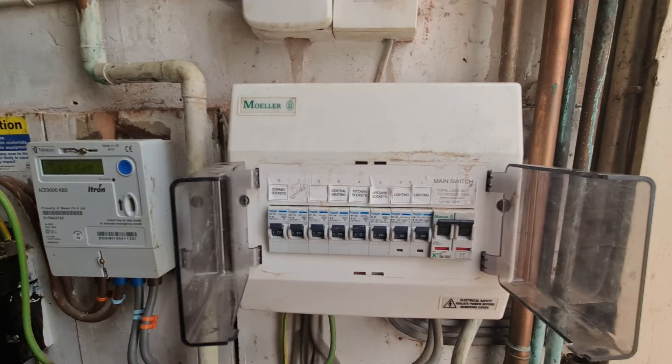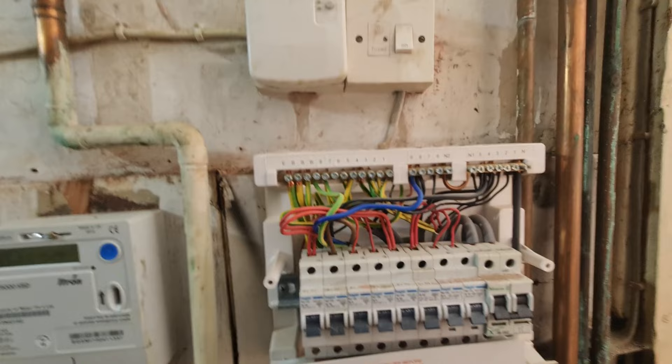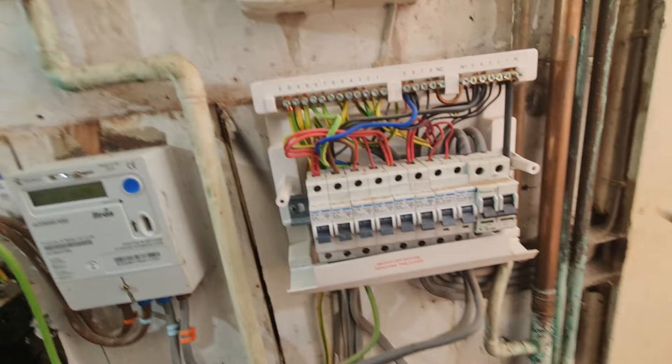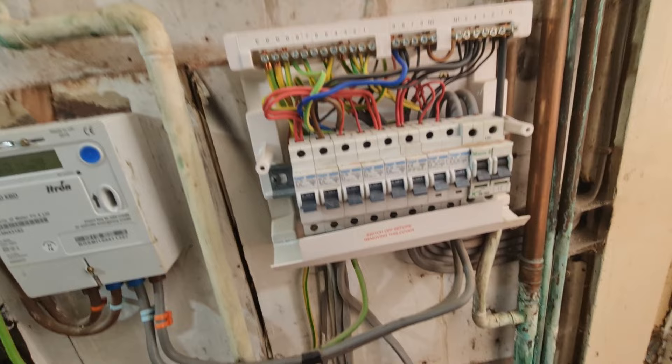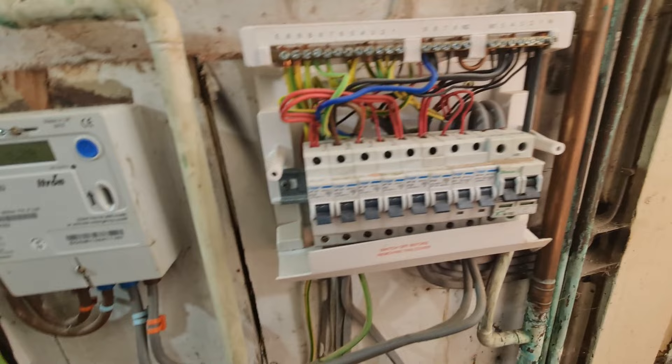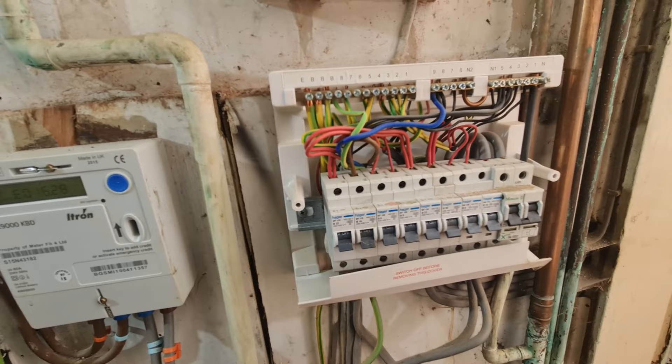First impressions inside here are not too bad actually - it doesn't look terrible. It looks like it's been reasonably well dressed. We do have to be a little bit careful because the tails coming into here are still energised, so we're keeping a safe distance from those. They're in the side of the board, well out of the way of anything else. Once I come to the testing, I'm going to use my insulated long-nose pliers, pop some gloves on and just belt and braces. Put a pair of goggles on as well, just in case.